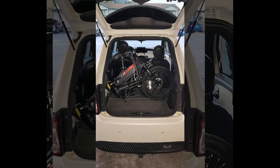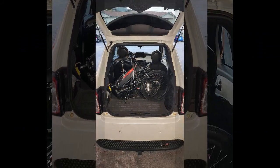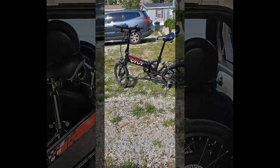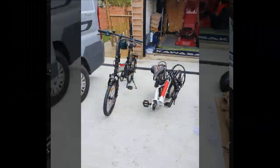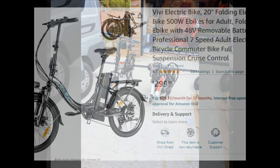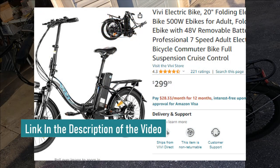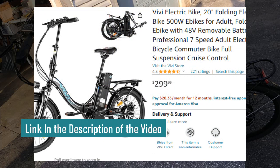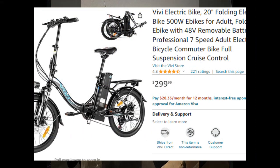Hey everyone, welcome back to the channel. Today we're diving deep into one of the most highly acclaimed electric bikes on the market. We've gathered insights from real users to give you an in-depth look at their experiences and deliver a thorough overview. Before we get into the nitty-gritty, don't forget to snag this exclusive discount — you can find the link in both the video description and the top comment below.